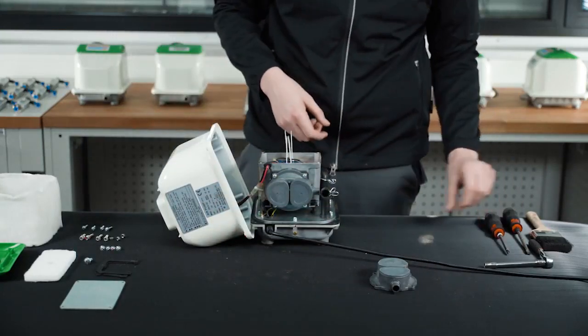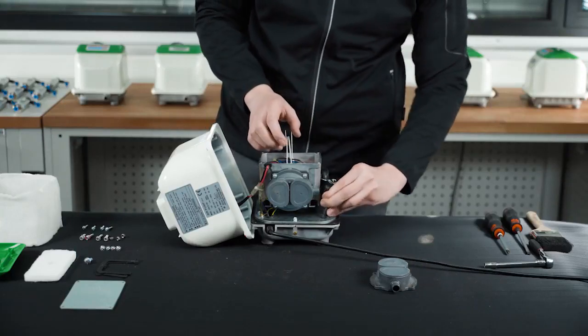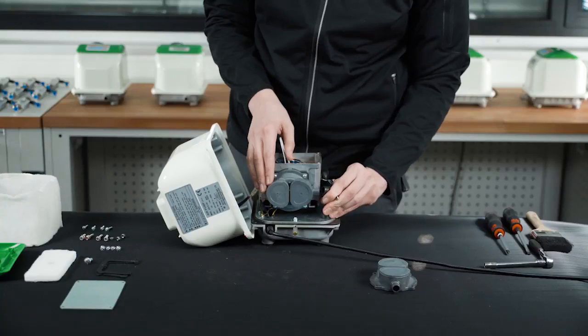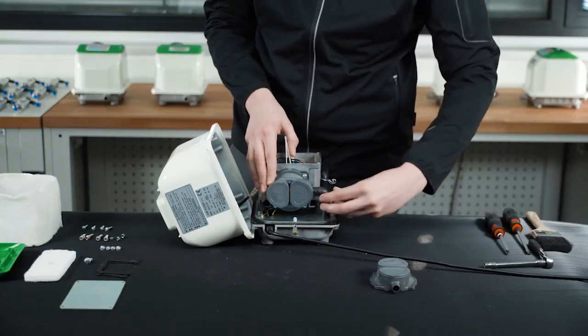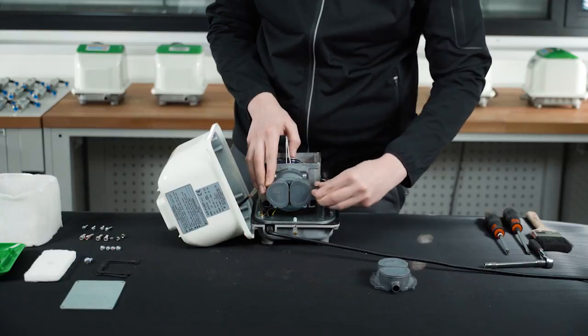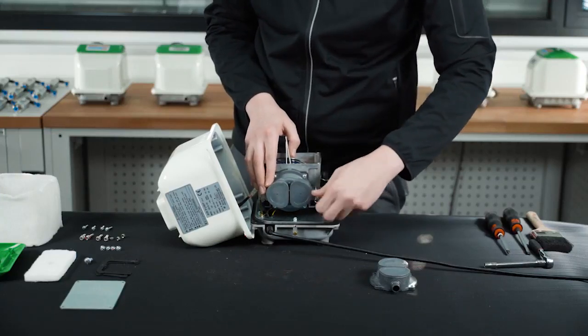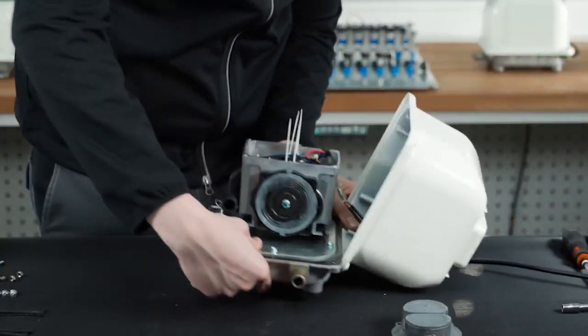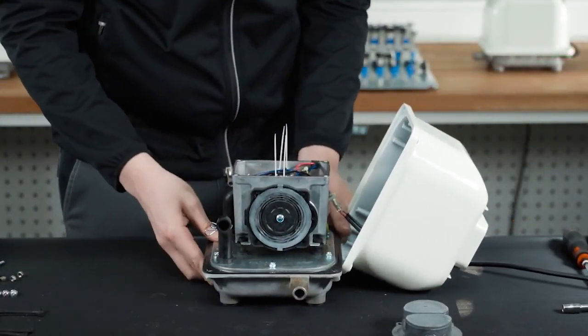Then, reattach the pipe with its spring clip. Another tip here: slide the clip around so it points downwards. It may not seem a big thing, but it will keep the clip well away from the external casing. This will avoid it buzzing against the casing when the pump is completely reassembled and started back up. Repeat exactly the same procedure for the other end of the pump.